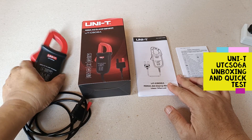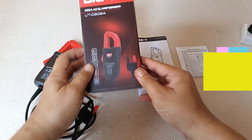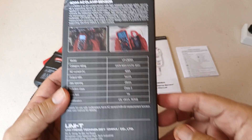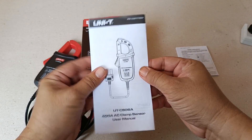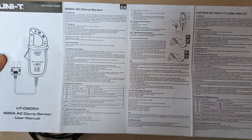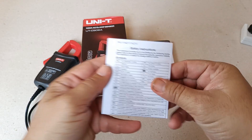Hi guys, this is the UNIQI UT CS-06A AC Current Clamp accessory. This is the box that it came with, complete with its documentation — the user's manual in English and other languages. The illustrations and explanations are written quite well, and it also came with safety instructions.